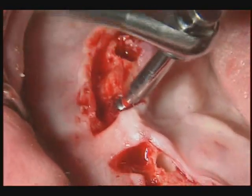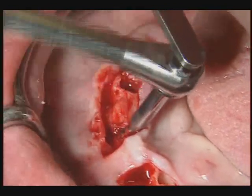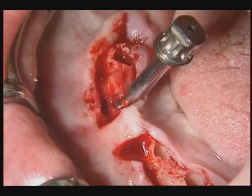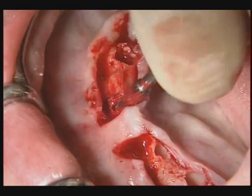The reamer is also used as a depth gauge. Once the site has been widened, the top edge of the reamer must be approximately 0.5 mm below the surface of the bone. If this is not the case, deepen the implant site with the parallel drill used last.